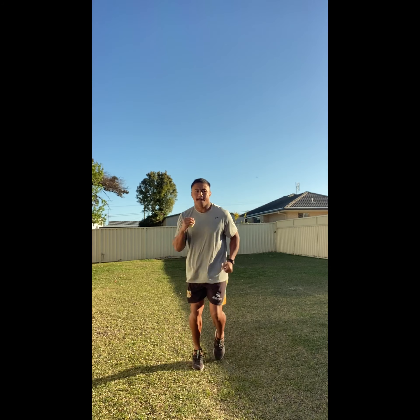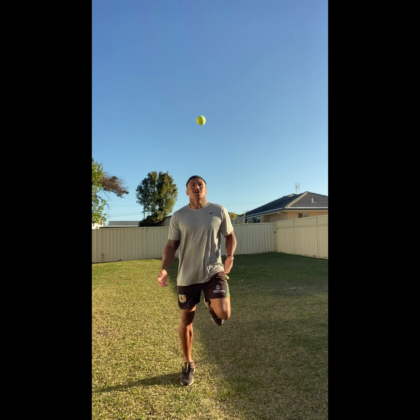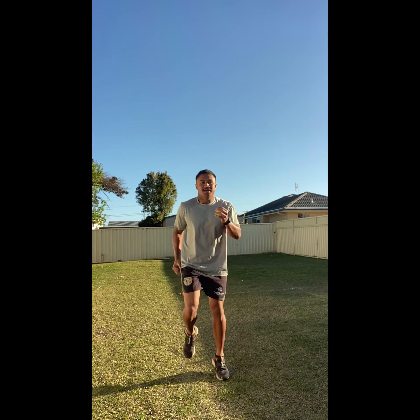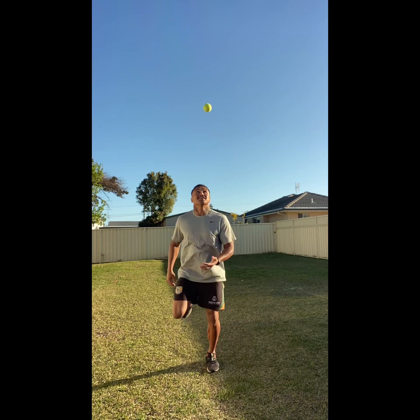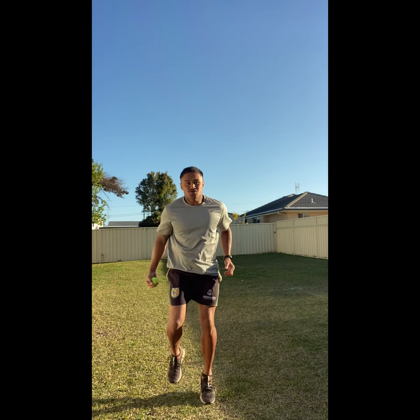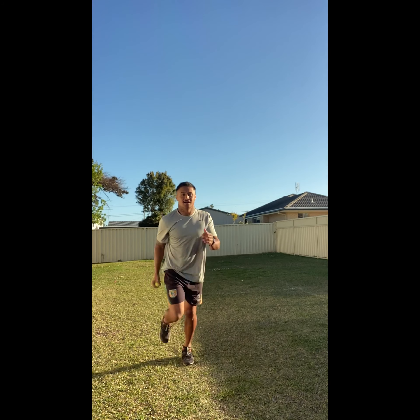Start jogging. Throw it up — don't drop the ball. Exaggerate that run if you need to. Now change it up: with your left hand, throw it up and catch it. Keep going, keep running, big arms. Switch over to your right hand — don't drop it, good. Keep jogging.